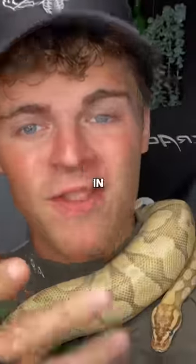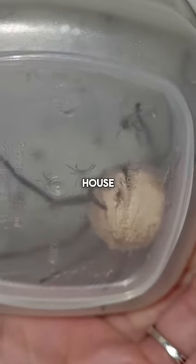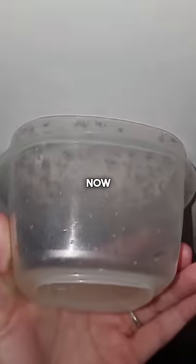I'm gonna show you guys what to do in this situation. So this really big wolf spider was in the house carrying this egg sack, so I caught it in here, and then the egg sack exploded. Now what?